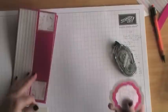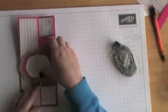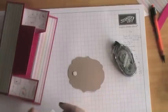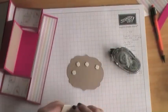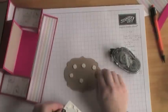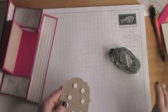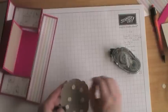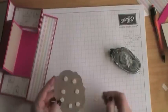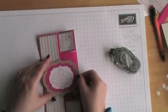I'm going to use dimensionals. The only thing you need to be careful of is if you're doing something large and wider than the area, it's the placement of the dimensionals on the back. Mine fits perfectly to the size I've got. You don't need to be frugal with the dimensionals — they're a really good price — and you do want to make sure it doesn't sag in any areas. Pop off the back and position it to where you want it to be.